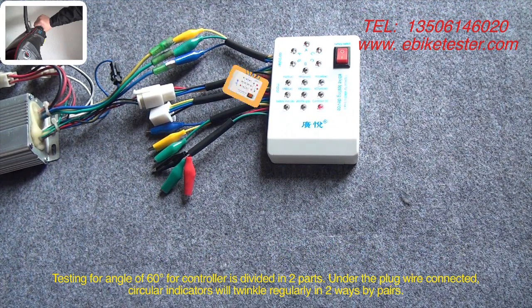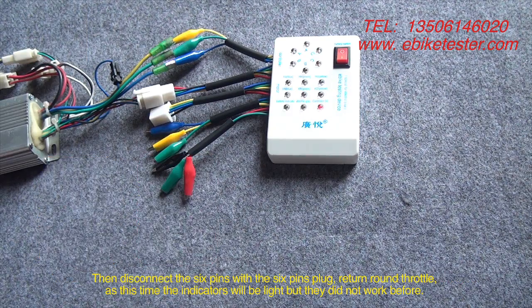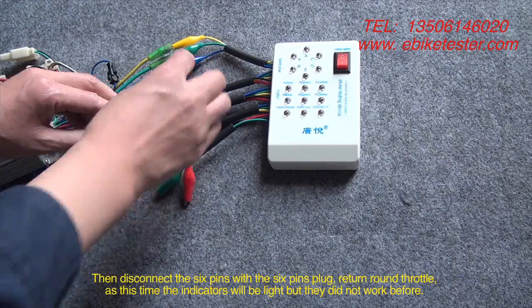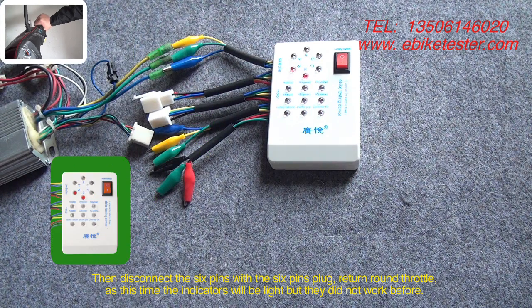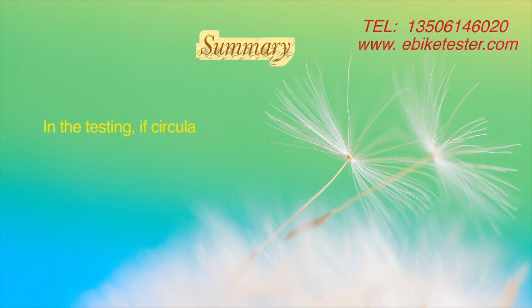Testing for an angle of 60° for the controller is divided into parts. With the plug wire connected, the circular indicators will twinkle regularly in 2 ways by pairs. Then disconnect the 6 pins plug and return the throttle — at this time the indicators will be lit, but they did not work before. In testing, if circular indicators are dark or do not twinkle regularly, then there must be a problem.